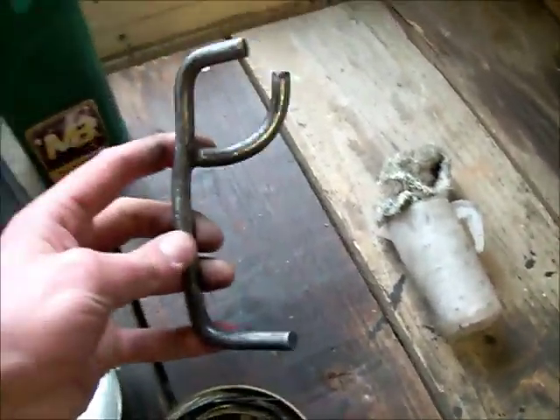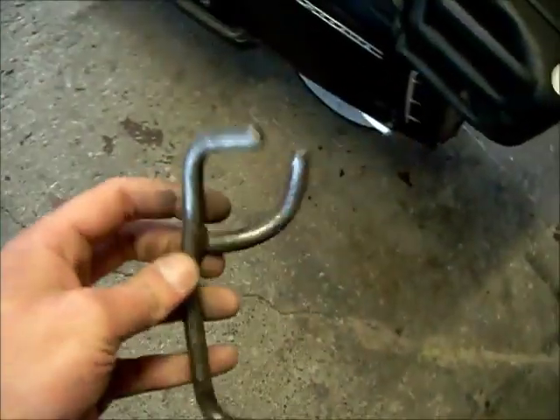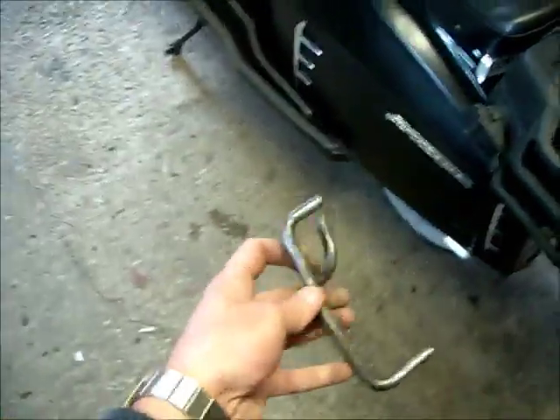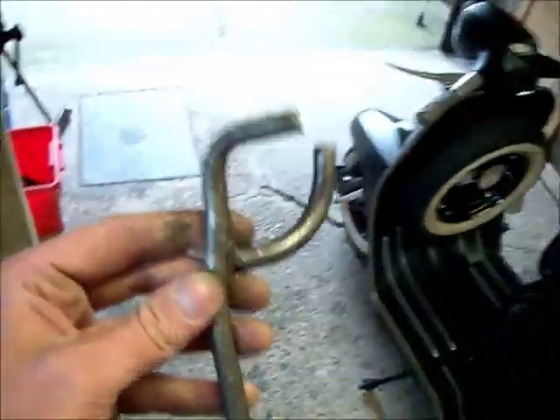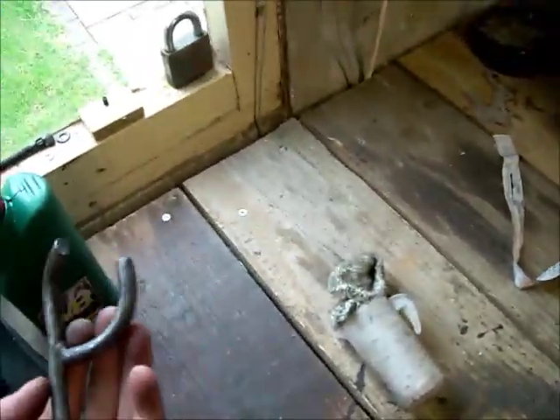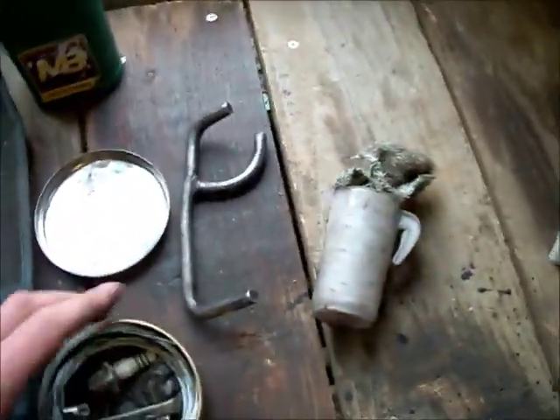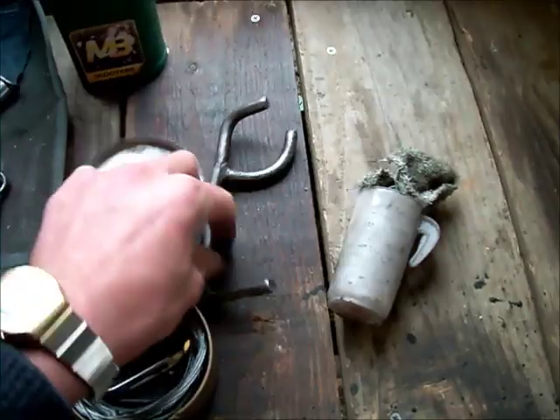The only other thing I carry is this, which is a prop stand for the back. If you need to change the back wheel, you can put this into the side of the engine on the other side, put your foot on it and lift the scooter back and it lifts up into the air, so you can change your back wheel. But if you haven't got one of them, you can always just park the scooter at the side of the curb so it's hanging off — just make sure you've got some weight at the front to keep it there. Better to use the proper tool, though.